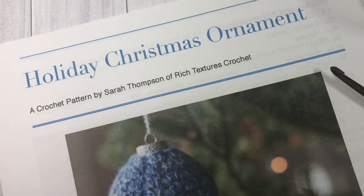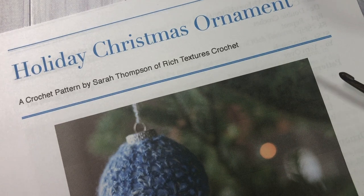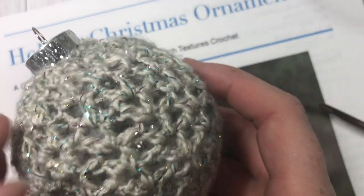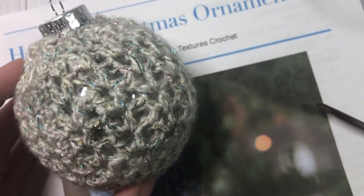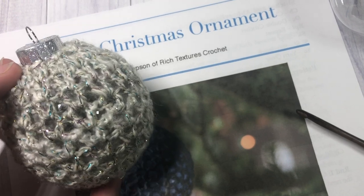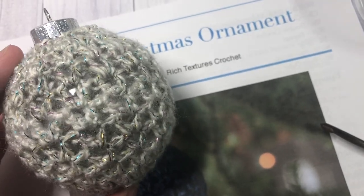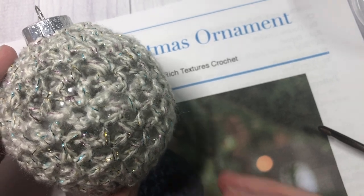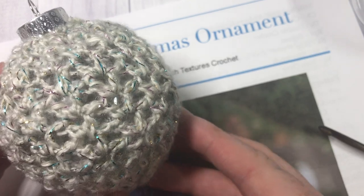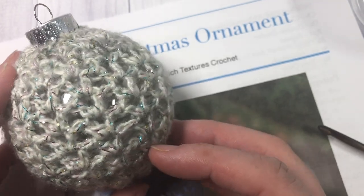Hello everyone, I'm Sarah of Rich Textures Crochet and welcome. Today we are going to learn how to crochet the holiday Christmas ornament which you can see right here in front of you. This is a very pretty ornament. It's a lacy design and this is number five in the Christmassy Crochet Along that is currently being hosted here on my channel and on my blog if you're following along. Thank you so much for joining me.